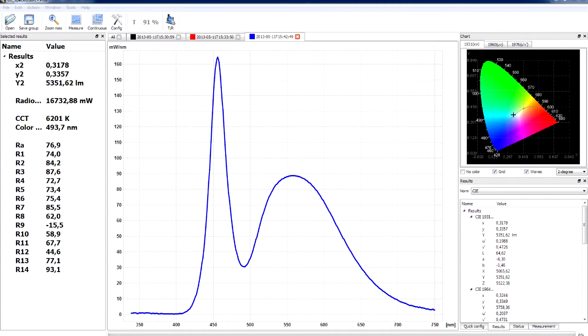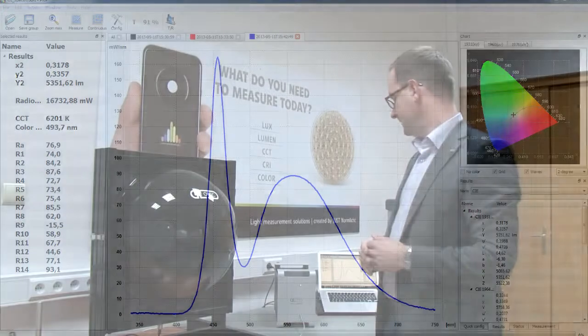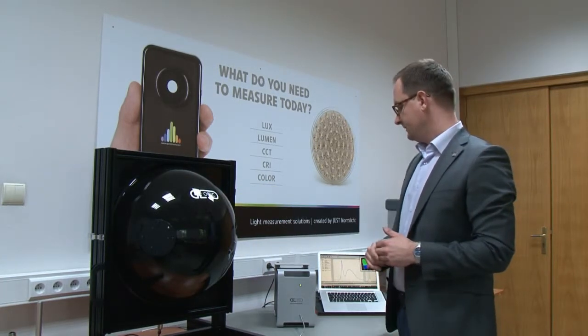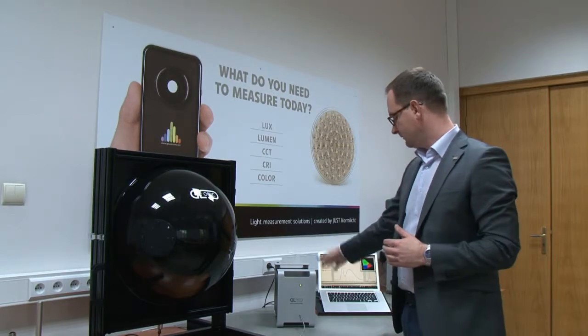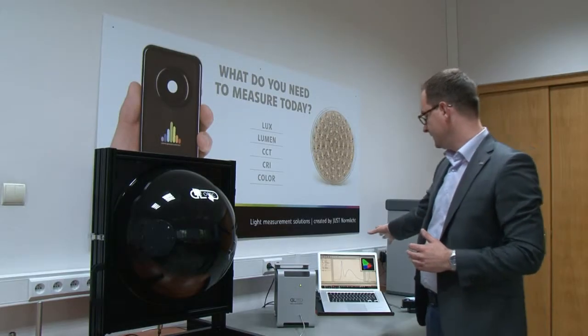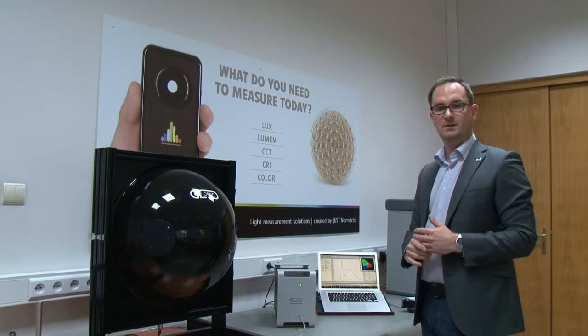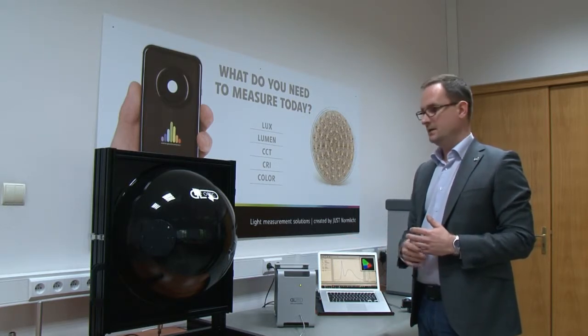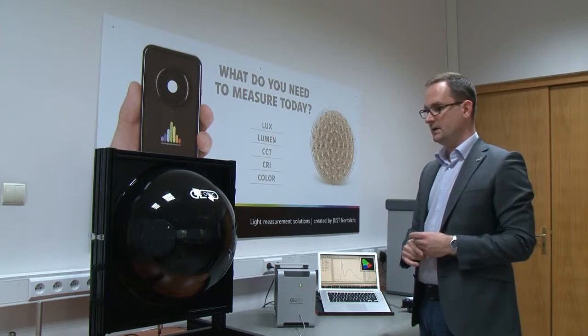We are also calculating in our software critical parameters like color coordinates according to CIE standards, color temperature, color peak, color dominant purity, and other parameters. This is the setup with the 50 centimeter sphere from GLOptik, our SPECTIS 8 spectrometer laboratory-grade equipment, as well as the software interface which allows you to perform detailed spectral analysis.